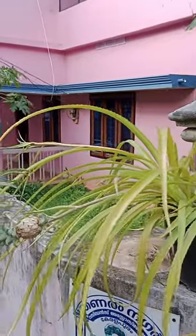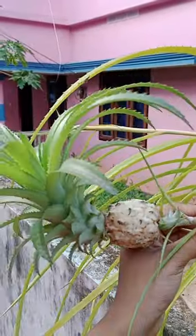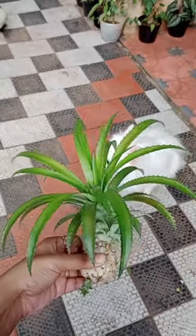This is the ornamental miniature pineapple. Here is a miniature pineapple.